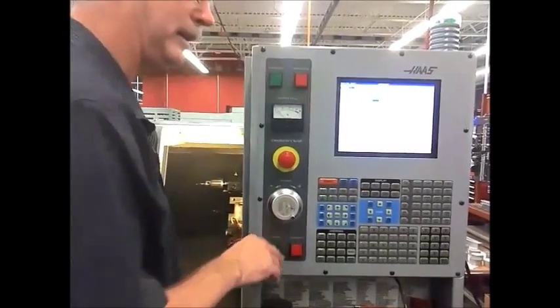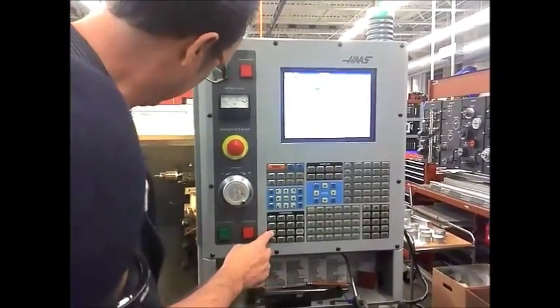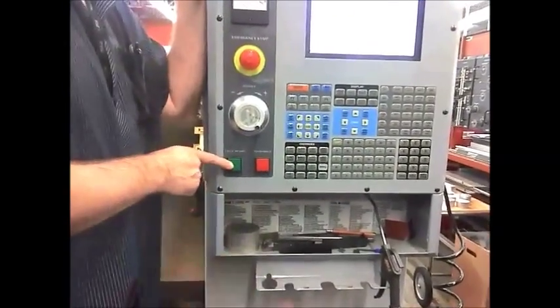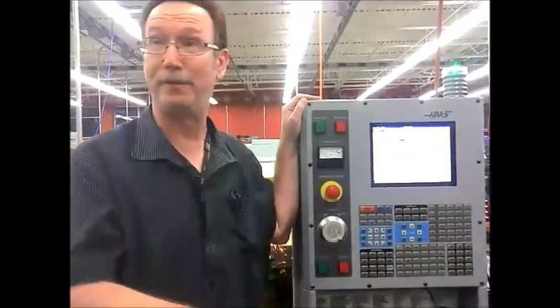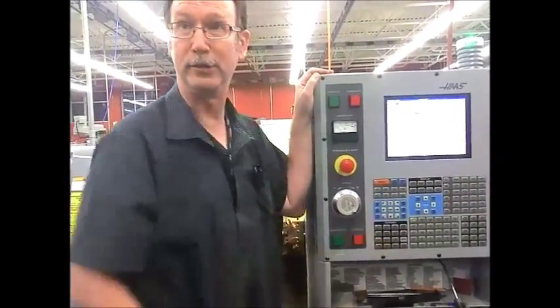Did you just press spindle? No, I pressed cycle start. Did you just go to MDI and press? You can now — you can do this now. But since the beginning, did you just go to MDI and then just press? No, cycle start. That's it? All right. It's just like the mill. You've got to go through MDI when you first power up, and then after that you can just use the forward and stop.